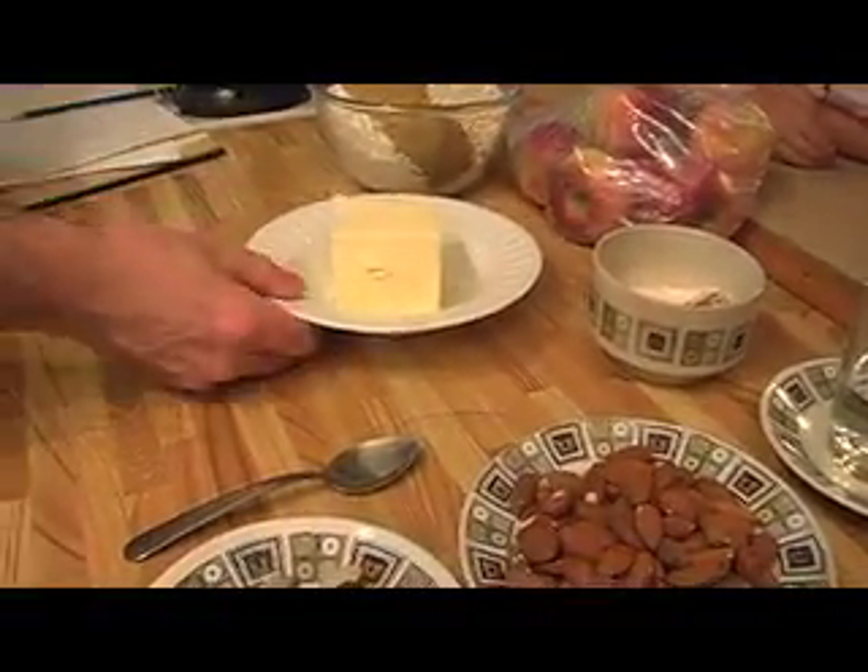And then we have half a cup of water that we'll need. We have half a cup of butter that I'll need to melt. Actually, I'll do that now.